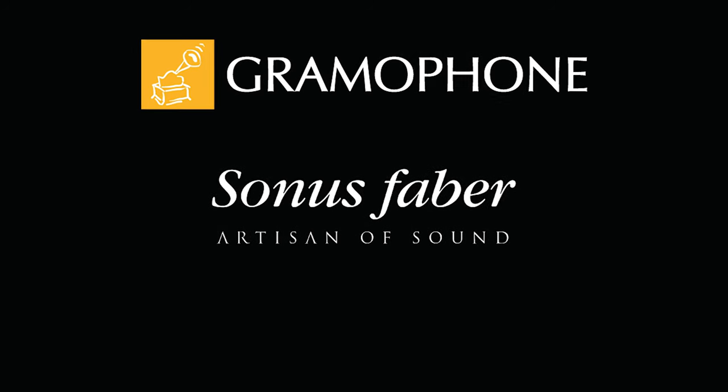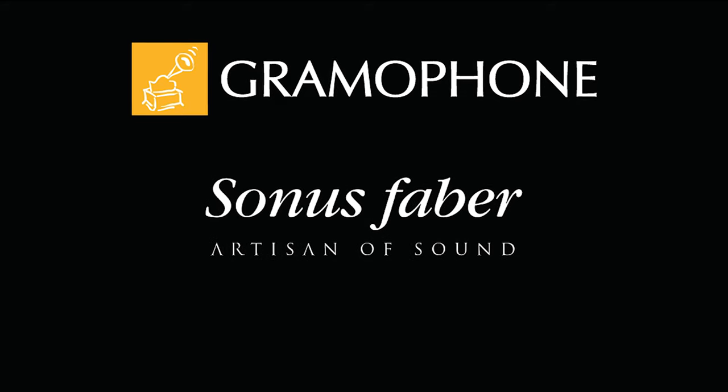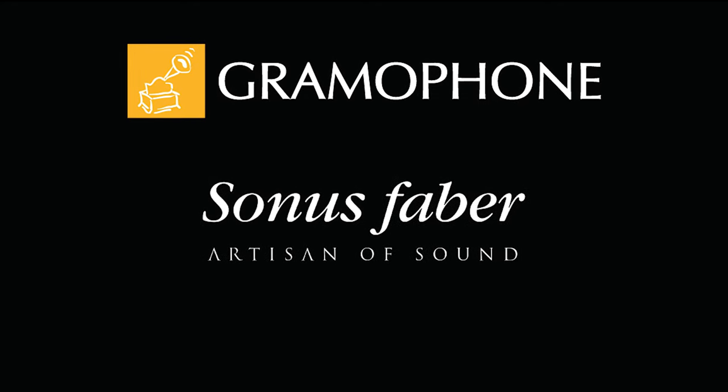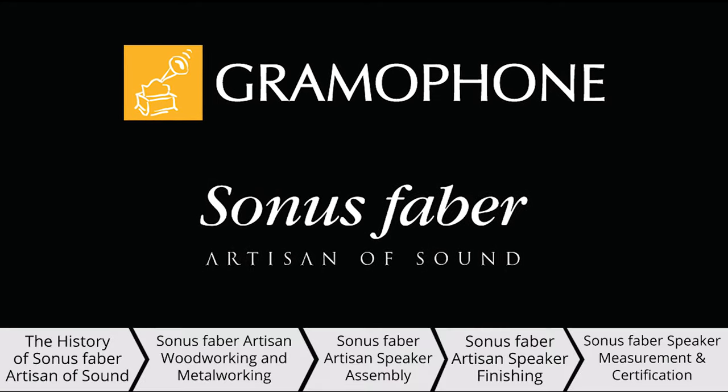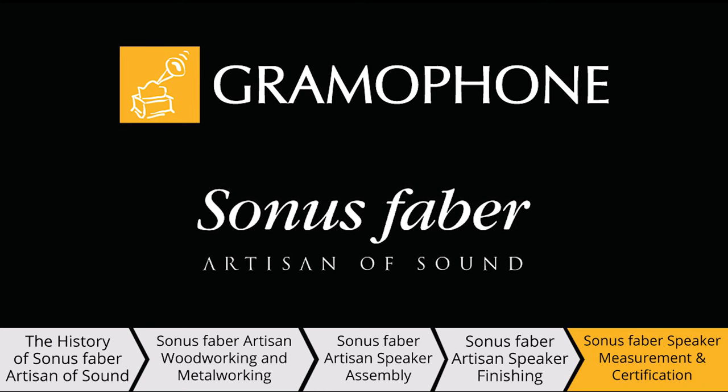Hey there everyone and welcome back to the Gramophone channel. Today we're going to be talking about the conclusion of our Sonus Faber journey. Welcome to part five: Sonus Faber speaker measurement and certification. Keep in mind that this was a five-part series and if you have not seen the previous episodes yet, make sure you go check them out — the links will be right down below.